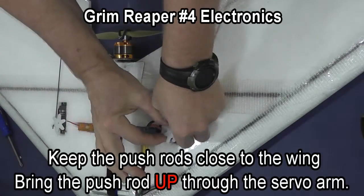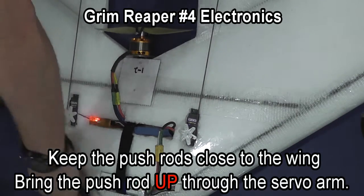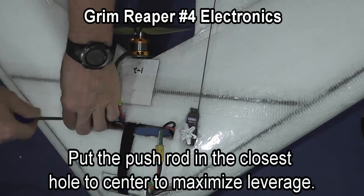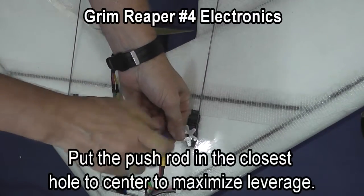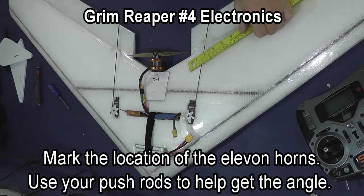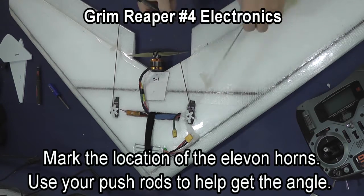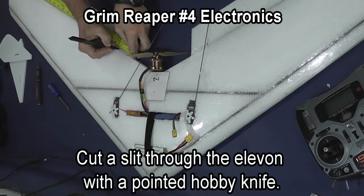I like to bring the push rods up through the servo arms so that the push rod is closer to the wing. I ended up putting the push rod into the hole closest to the center on the servo and still had more throw than I expected. If you put it clear out on the end, you'll have incredible movement in the elevons, which will make the plane hard to control.